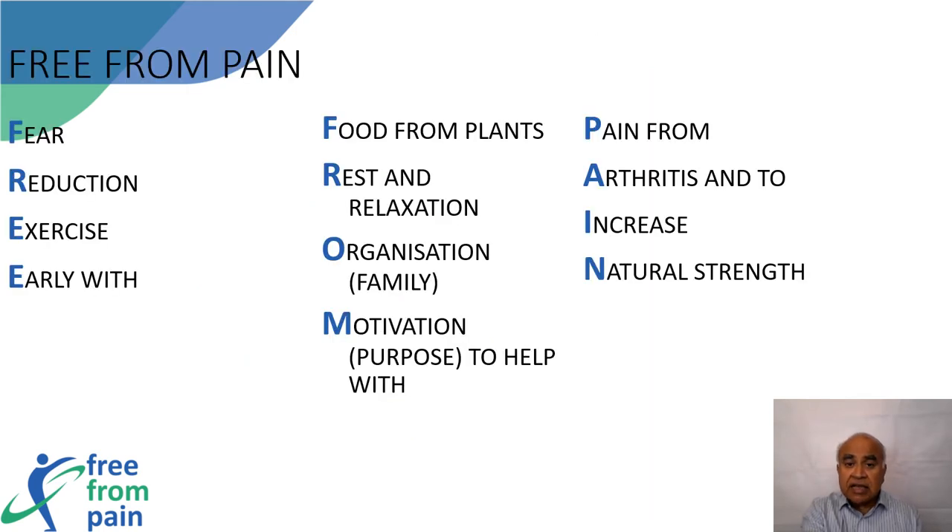As stated earlier, Free From Pain is an acronym standing for Fear reduction, Exercise Early, food From plants, Rest and Relaxation, Organization or family, Motivation or Purpose — to help with pain from arthritis and to increase natural strength. This incorporates the five denominators mentioned earlier.